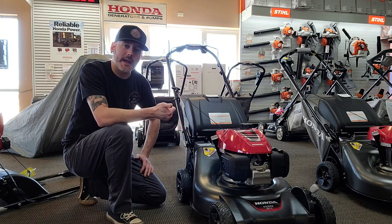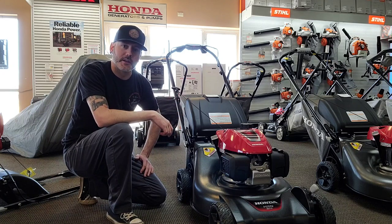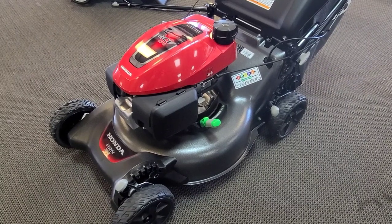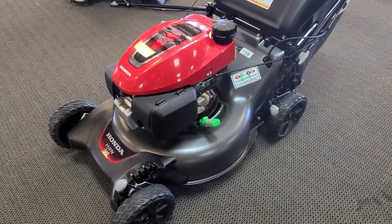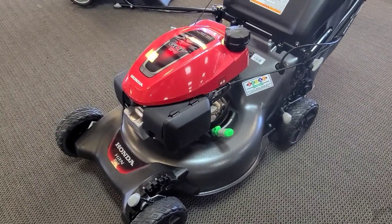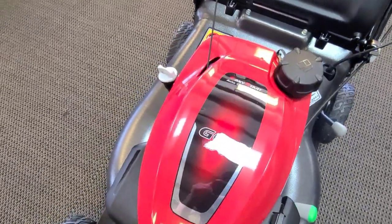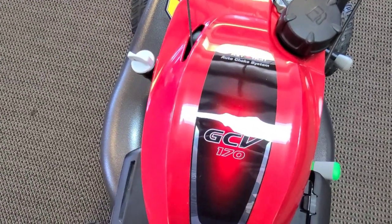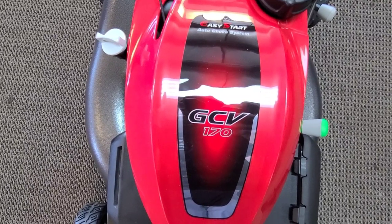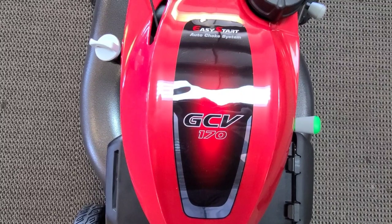There's also a VYA and a VLA, which I'll get to in a little bit. The HRN model for Honda replaced what used to be the HRR. It's still a steel deck, whereas some of their higher-end mowers use what they call a Nexite material. One of the changes they made going from the HRR to the HRN is they upped the motor — it's a GCV 170 now, whereas it used to be a 160. Not a huge difference for the residential user, but they got about an extra horsepower out of it.